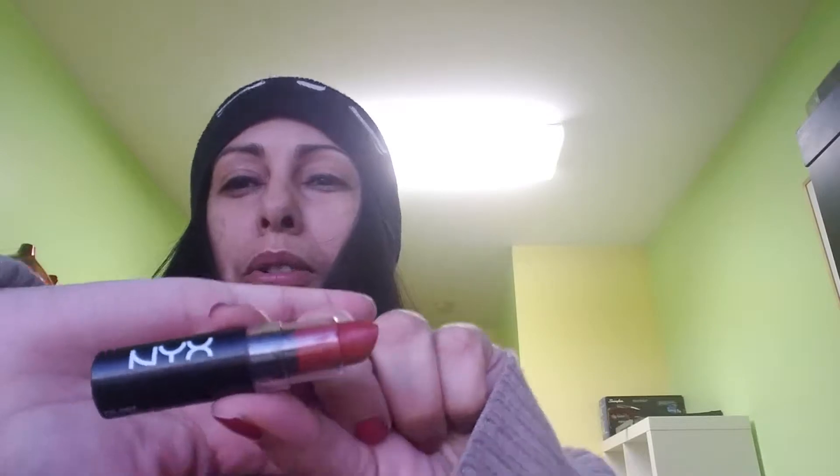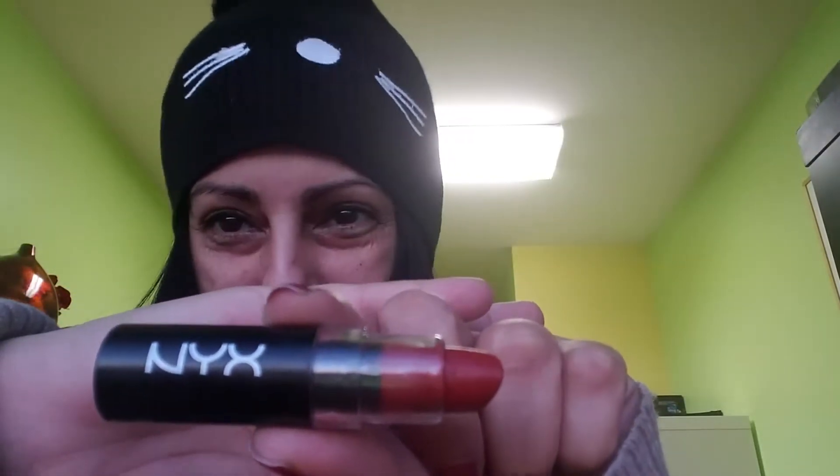I don't know much about makeup, so right now I'm going to apply this matte lipstick from NYX. I don't have a lip liner, so I can do my cupid's bow — whatever they call that — in the middle right there. So I'm just going to apply the lipstick like so.